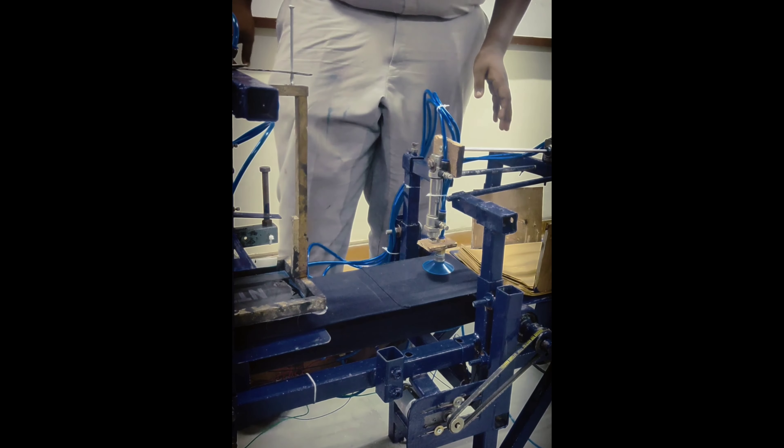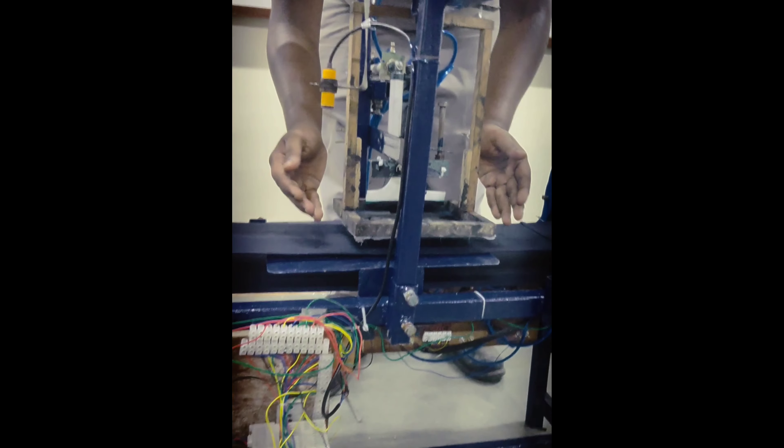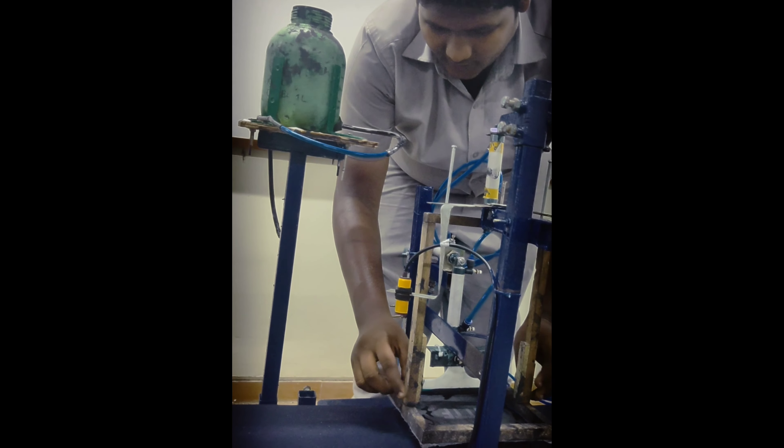After that, the conveyor starts running, and when the paper is coming, the sensor will sense it and stop the conveyor.